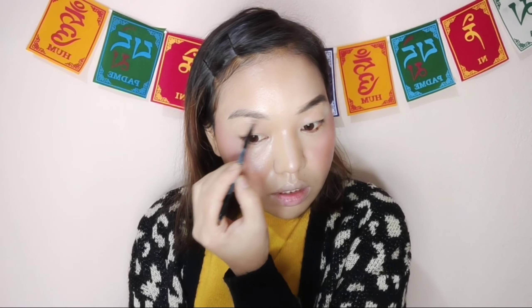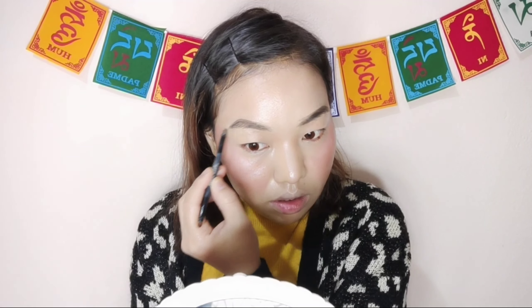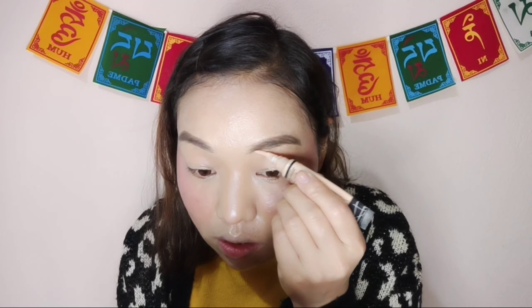I will share some tips. I will show you how to apply light on the skin. I will show you how to keep the skin looking good, and how to use a blender to blend the skin.